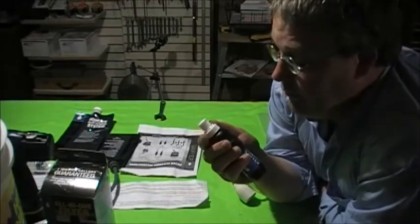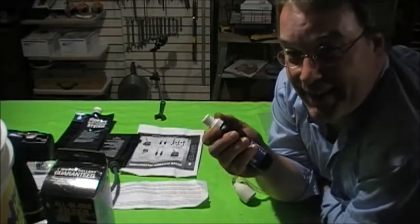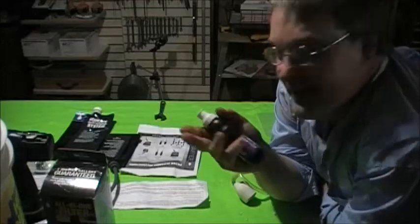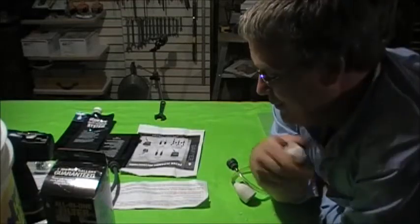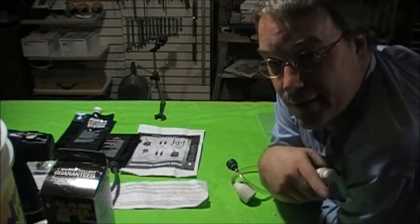Anyway, I didn't want to make a thousand-minute film so we'll leave it at that. Any questions, shoot something down below. Talk to you guys later — have a good one.